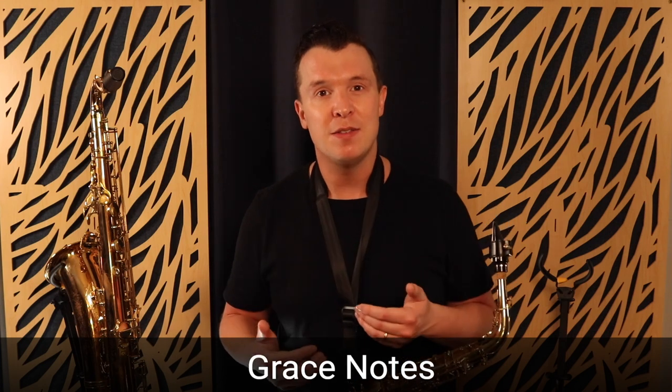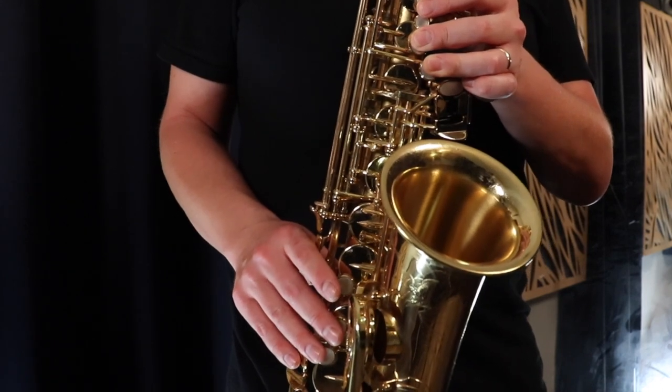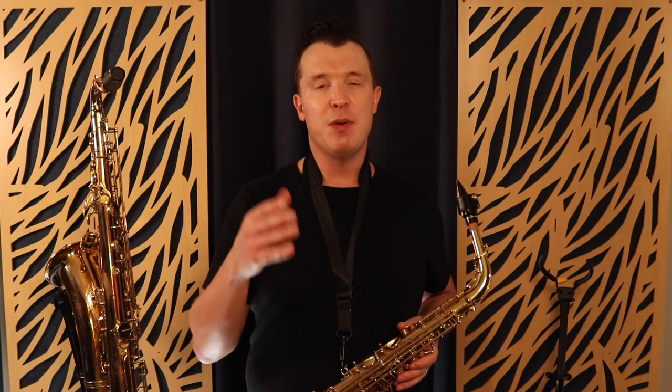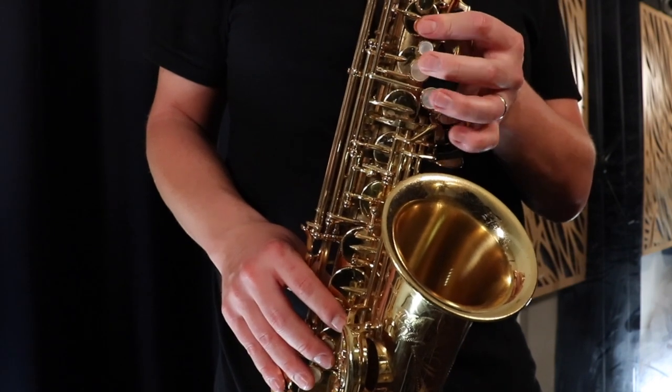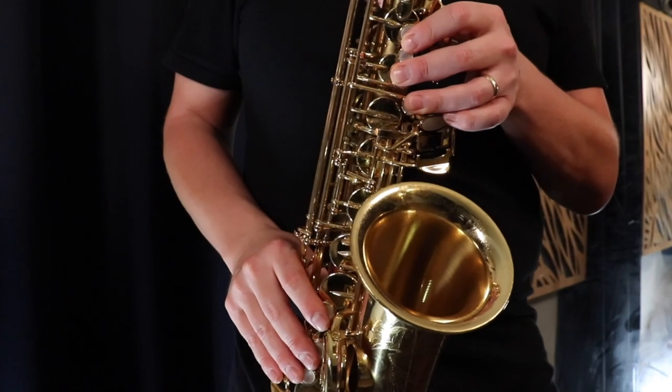The first technique I want to show you is grace notes. This is a way of putting a little accent on the note that you're playing - you're actually playing a note below the note that you want to play and you're quickly going into the note. So instead of just playing a G, I would put a grace note on that G with the octave key, and I'm actually adding in an F sharp before the G and playing it really quickly.